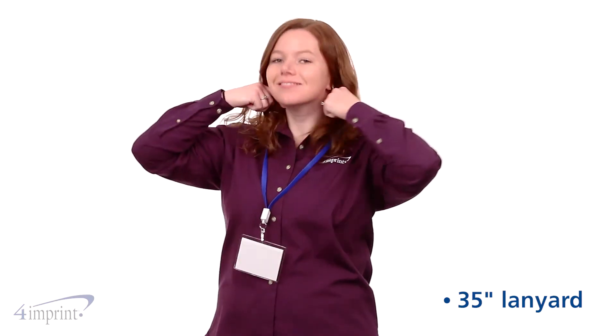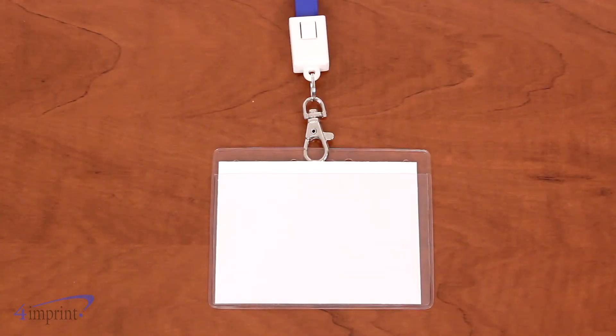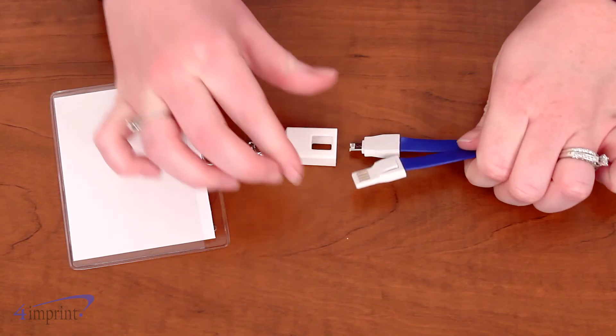The lanyard fits easily over your neck and includes a lobster clip so you can attach your keys or an ID badge. When needed, the lanyard turns into a charging cable.